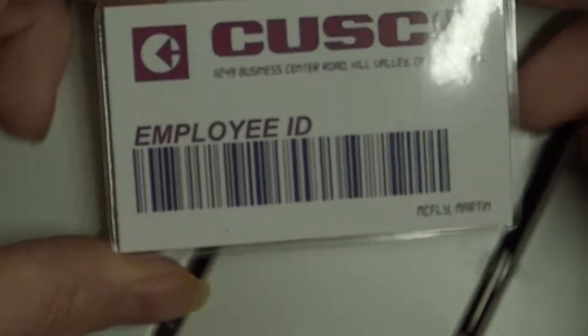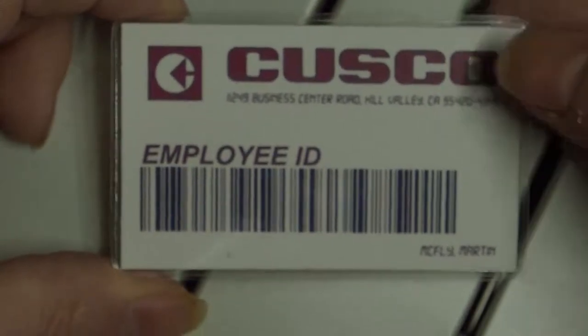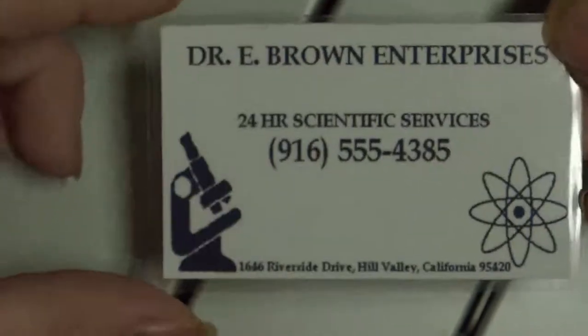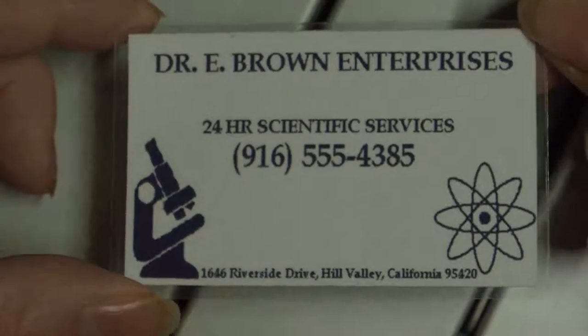We have a Cuscore employee card for Marty — that was the Chinese company that Marty worked for and got fired from. And if you need a scientist, we have a telephone number for Emmett Brown Enterprises, since he's an inventor. All of them have nothing on the other side.